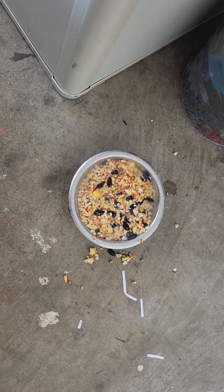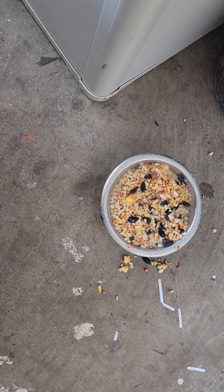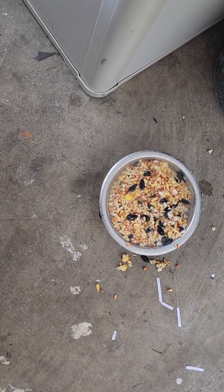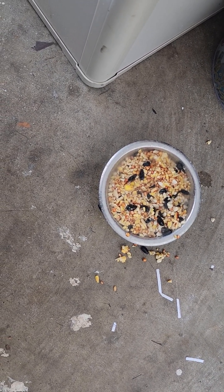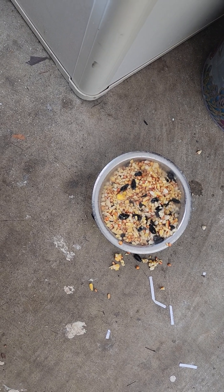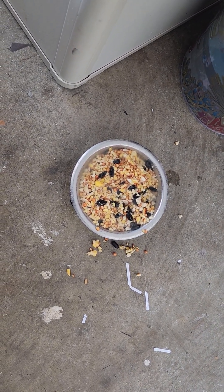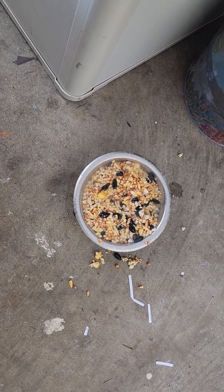I buy this bird seed — basically that's what it is, it's for feeding birds. It costs $8 for an 8-pound bag, so it's pretty cheap. I have them coming in off of Amazon and that's what I ferment. The next batch that comes in I'm gonna grind up before I ferment them. That way they'll be smaller for the chickens, and then I'll feed them the ground ones.